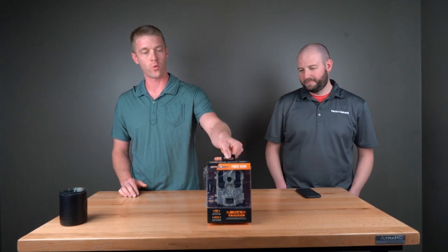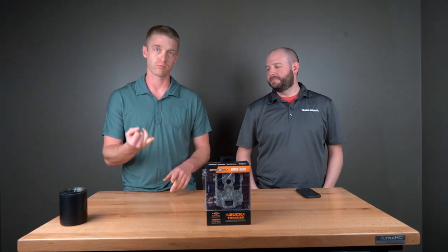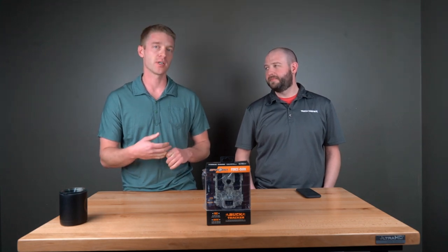Our first camera is the SpyPoint Force Dark, and this would be number five. I was actually talking to a customer about it today — he was the perfect customer for this camera. He needed a camera under $200; it's $129. He works for a fisheries department and just needed to put them up on parking lots around rivers, streams, and lakes, counting the number of fishermen per day. He said he didn't care about picture quality, just needed it to be super fast with a really good detection circuit and didn't want to change batteries a lot. The Force Dark kind of does all those things.